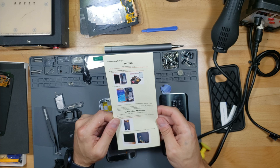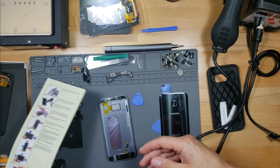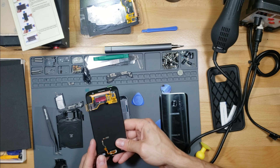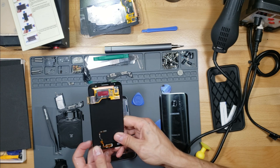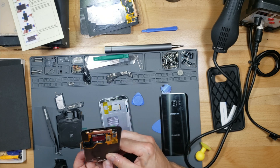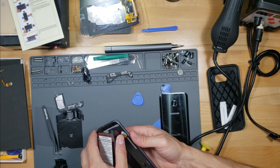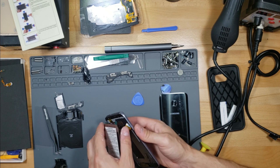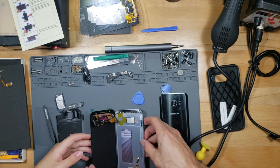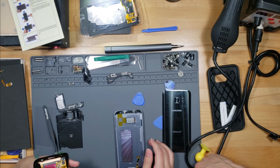So if your original home button works on your old phone, the directions say to use the original button — it's best to use the original button. We're going to pop out the button on the new screen and use the original button because it works fine. We're going to send it through here — be careful not to tear the ribbon. I've never torn a ribbon before so I don't think I'll do it today.